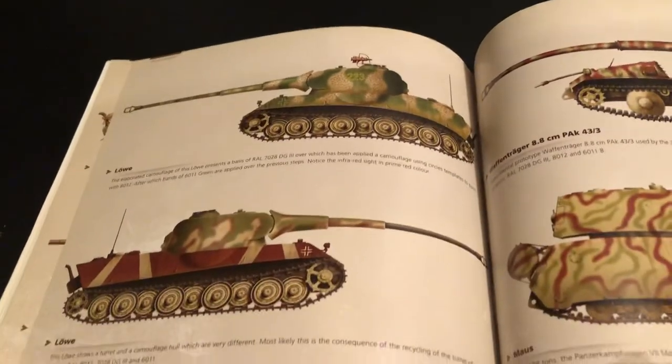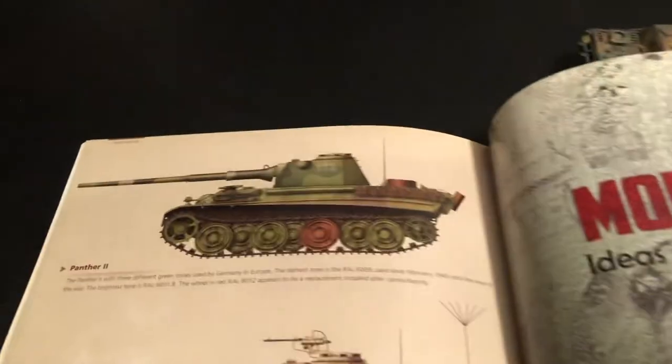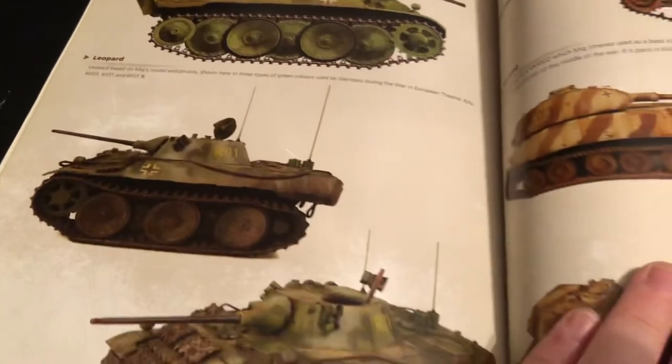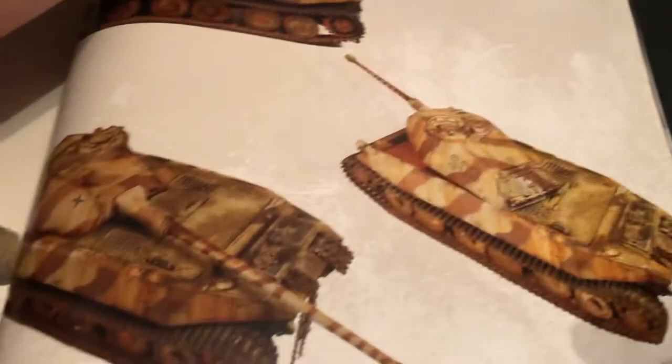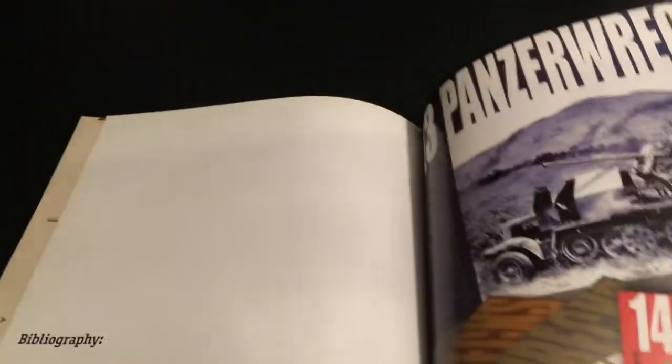Leopard, Löwe or Lion, Waffenträger — got something like that. And then they show some painted examples and models done up, including one with a captured American vehicle. And that's the end of the book.